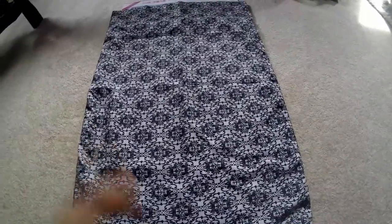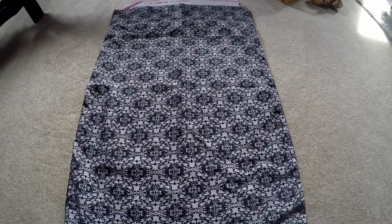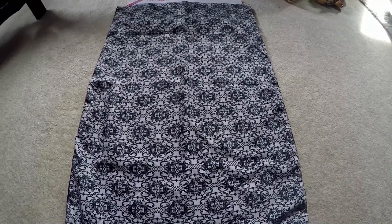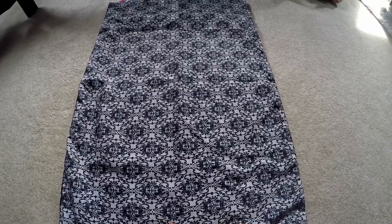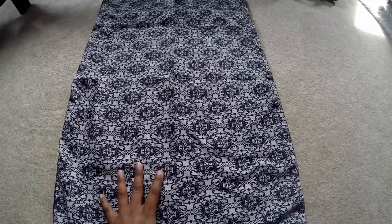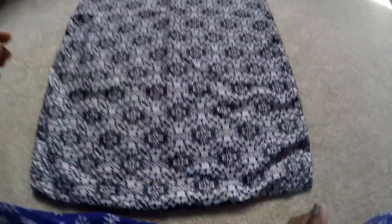Hi everyone, my name is Rosie. This is my first video and I just figured I would give you an insight of how my diamond painting has gone. There's my first diamond painting and as you can see it's really quite large.